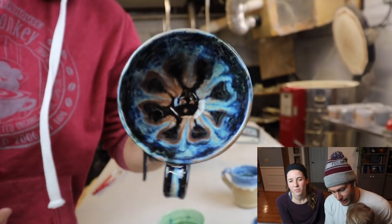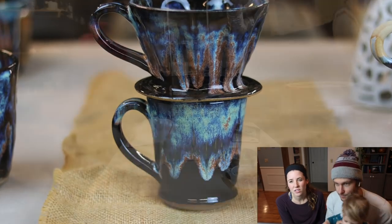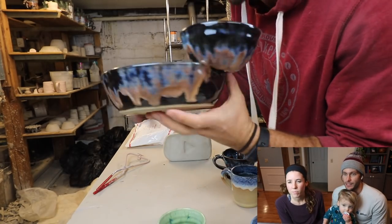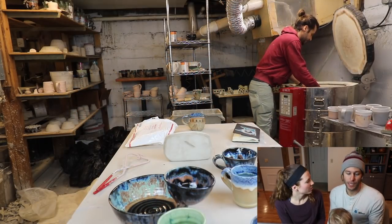That's beautiful. There's some coffee pour overs — coffee pour overs are going up on the Etsy restock. Yeah that looks good together. Chip and dip — that went to my sister's mother-in-law for Christmas. Beautiful. We might need another one of those.